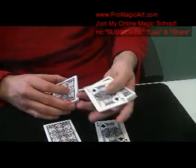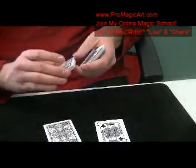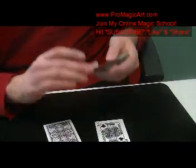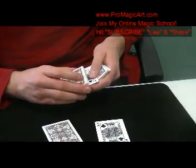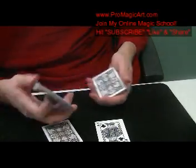Now you put the King back, and it's going to go back in between because you've moved this card about a quarter inch back. So that goes from underneath — it goes under it like that. And that is done as you're just casually taking them. Now it looks like you're just holding it here. And there's the card — the Six of Diamonds.